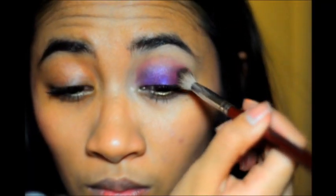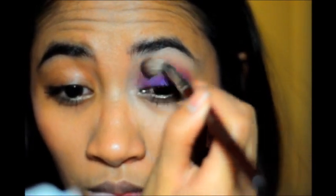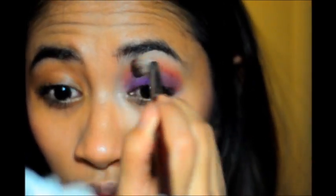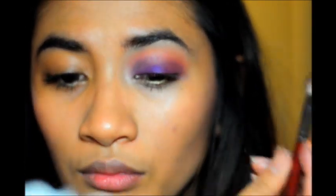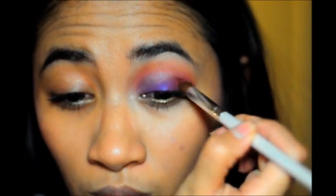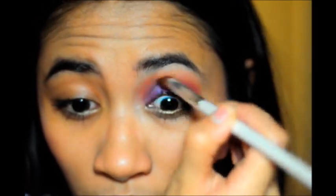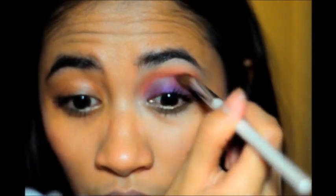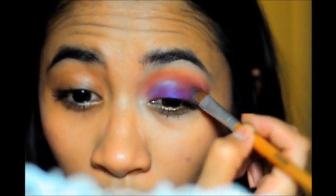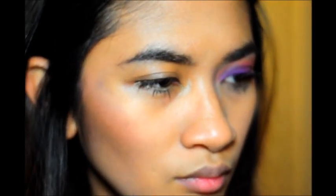Now we're going to take another blush by La Femme in Cinnabar and apply that to the crease using a blending brush — just blending it out and adding more for more color. Then we're going to take the ELF blending brush and, using Russet, apply that to the outer V — almost the deepest part of your crease. Then reapply the Purple Passion for more intensity, and reapply Cinnabar to the crease just to blend it out.